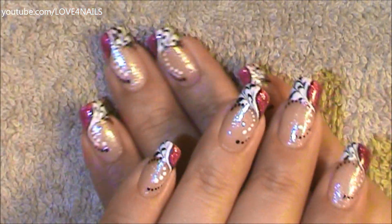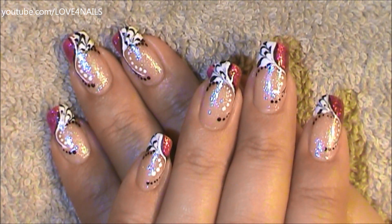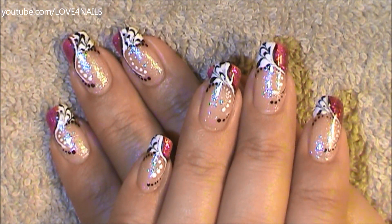And that's it — apply your top coat and your design is complete. I hope you guys enjoyed this tutorial and try out this nail art design using your favorite colors. Be safe, thank you so much for watching, and I'll see you next time. Bye!